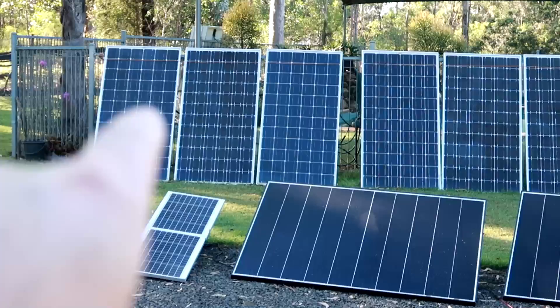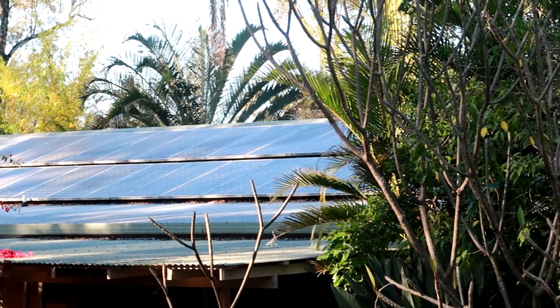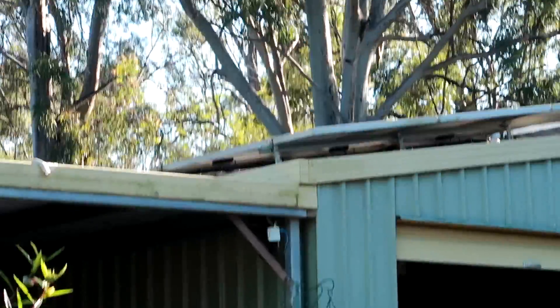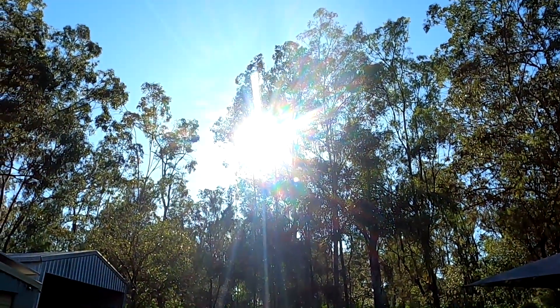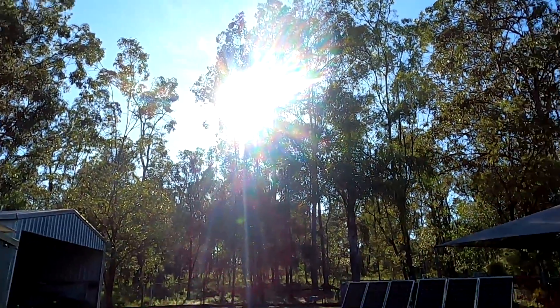Shading on the house, shading on the roof, more shading on this side of the roof as well. But there's the Sun - I definitely need more solar.